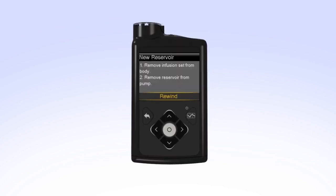In order to make room for a newly filled reservoir, the piston inside the pump will need to be moved back to its starting position. To rewind the piston, select Rewind.